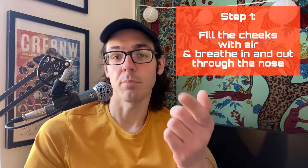So step one, we're going to fill our cheeks with air, and we're going to take a breath in and out of the nose at the same time. So let's fill the cheeks and take that breath.